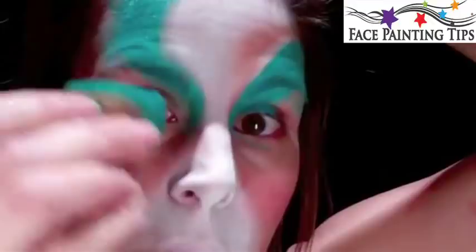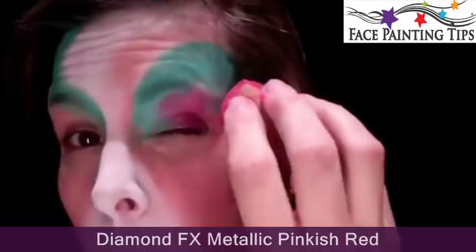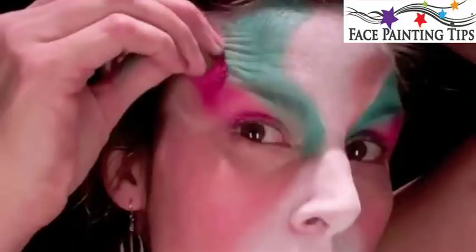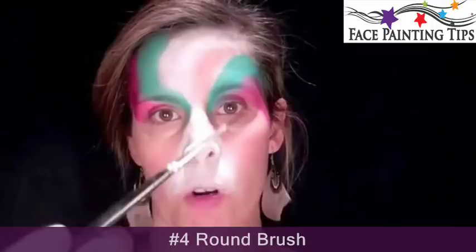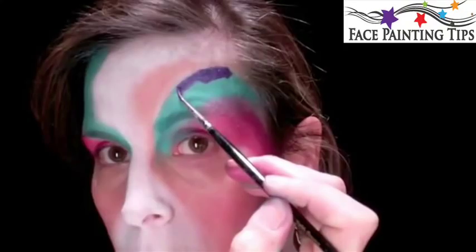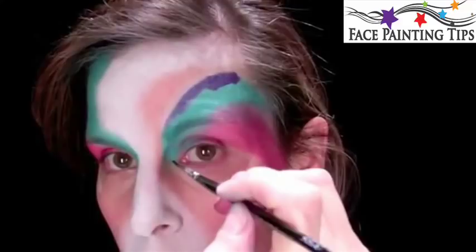I'm blending it out a little bit, loading up my sponge with the metallic pinkish-red by Diamond Effects. I'm going to bring this up and around and blend into that turquoise a little bit, just swirling right next to this turquoise. Now I'm grabbing my number 4 round and my metallic purple by Diamond Effects right along the edge of this turquoise swirl.